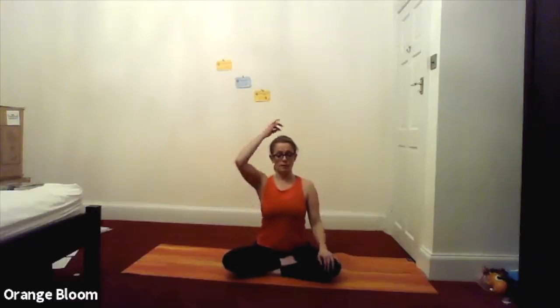We're going to press the sitting bone down into the ground for the Moolabandha, for that pelvic floor engagement. We're going to draw an angle into the tummy button, an angle into the spine for Uddiyana Bandha, so that's engaging through the lower abdominals. And then we're going to lift the spine up out of the pelvis, so the crown of the head is reaching up towards the ceiling. Arms by your sides, hands on your knees, nice and relaxed.